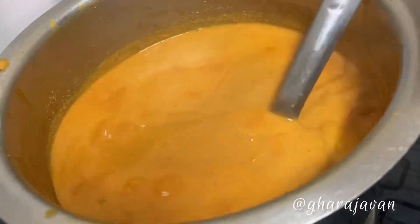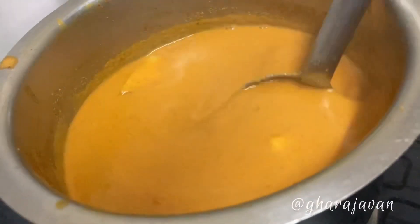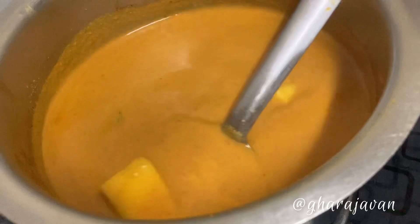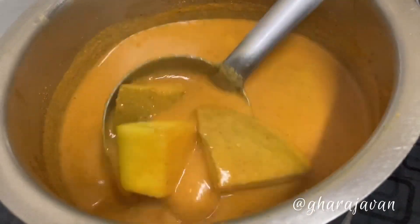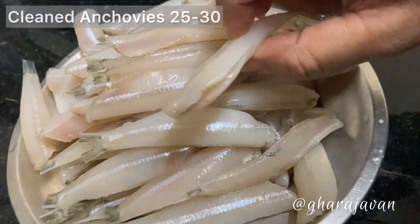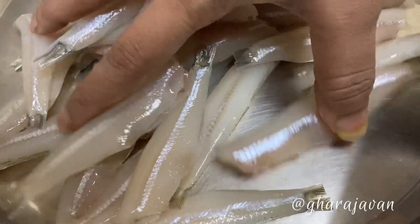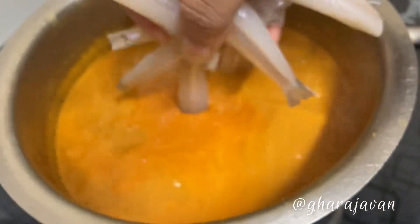Let the gravy boil well. Here I have around 25 to 30 cleaned anchovy fish. Add the fish into the boiling gravy.